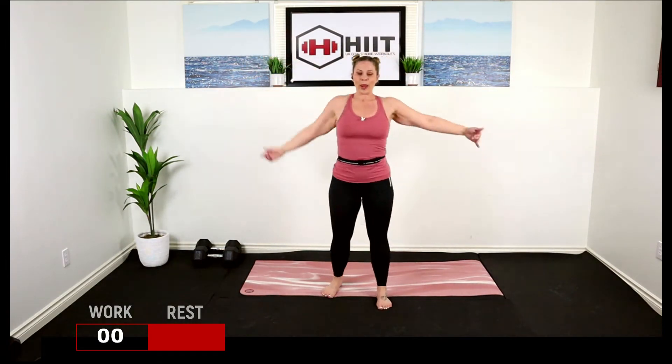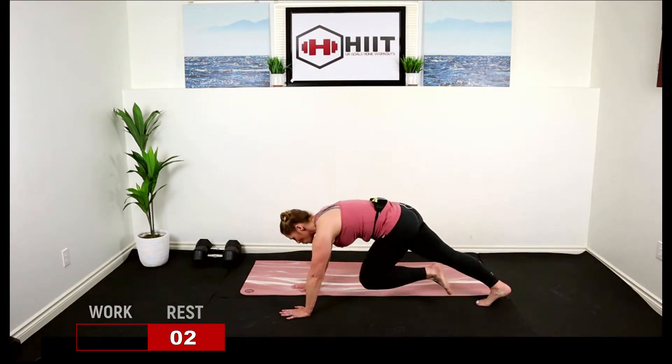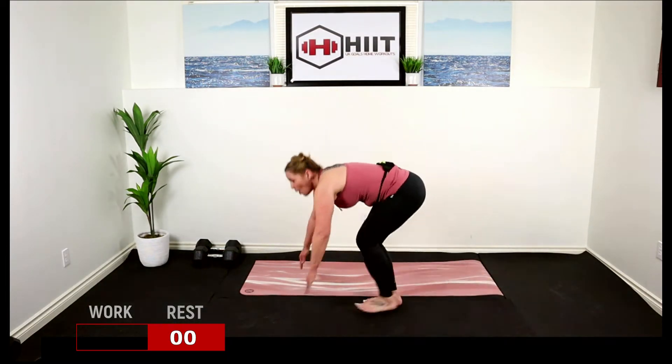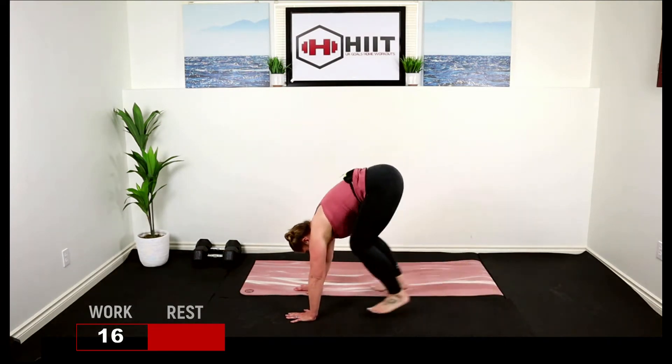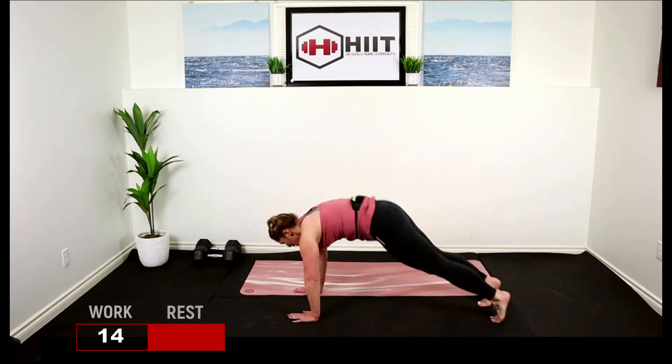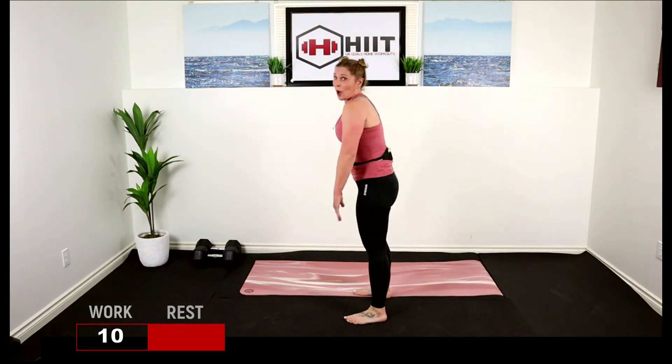Break. Next one: burpees with mountain climbers. You're either going to walk it out — four, three, two, one — or hop the feet back. Four, three, two, one. Hop or walk.